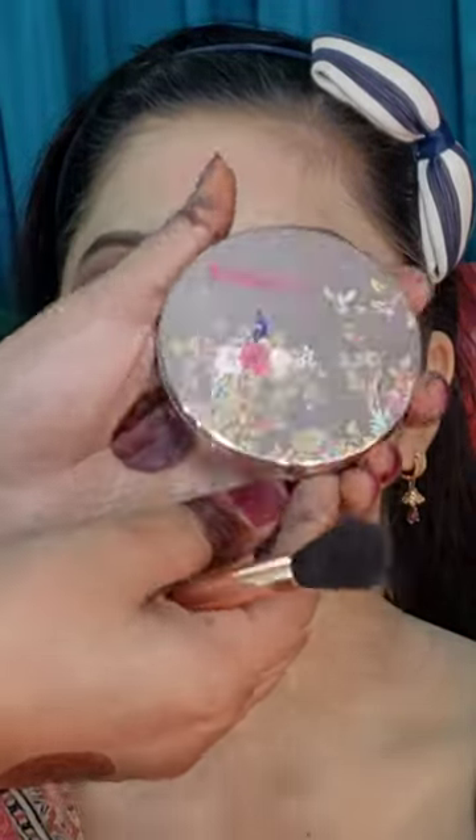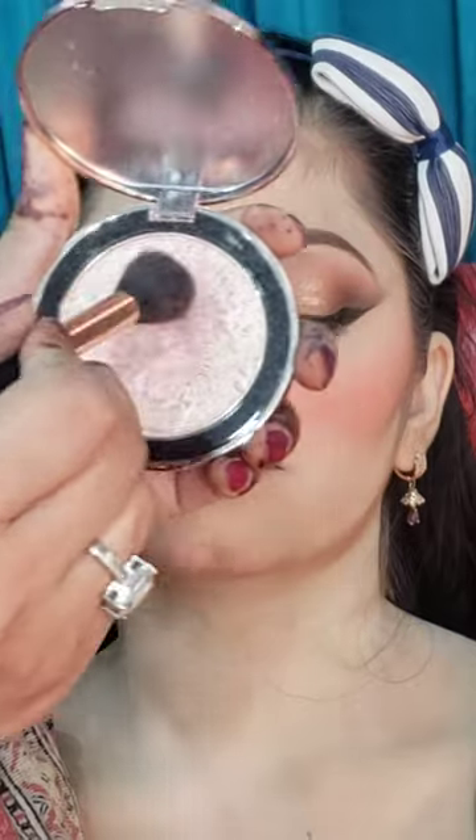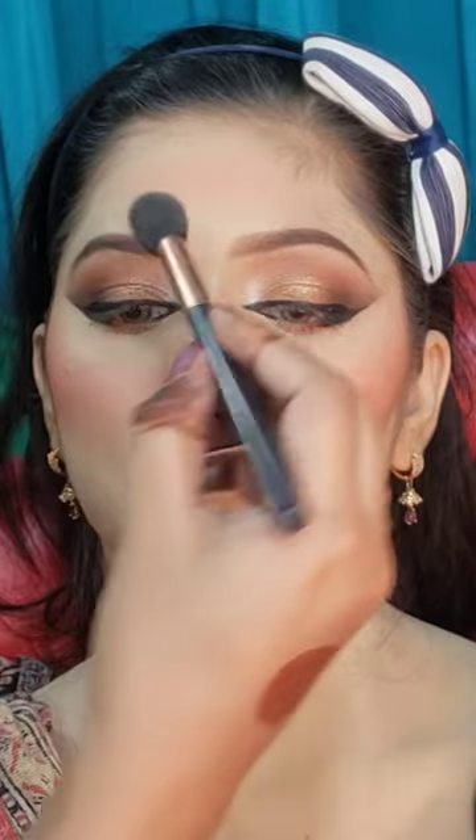If you want to put a good highlighter on your vanity, then I suggest Kashi's Illuminator No.4 Highlighter. Invest it on your client's face and their face will glow from 100 feet away. This highlighter looks so natural — it doesn't look fake at all. I also put a little bit on the nose and it blends very well.